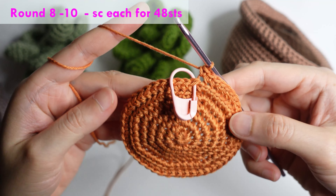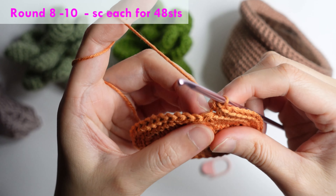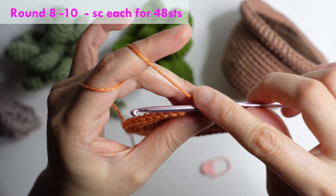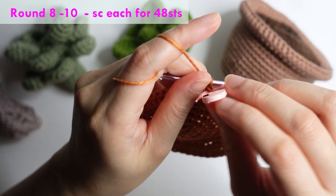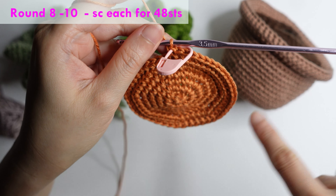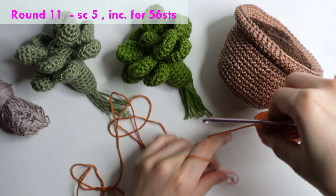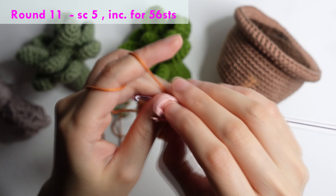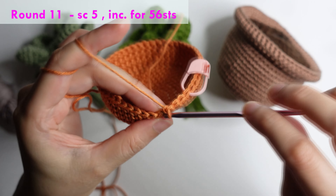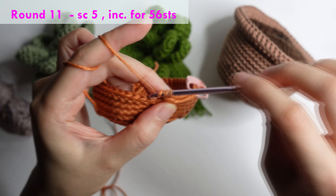For rounds eight, nine, and ten: just do a single crochet each in the normal chain for 48 stitches. For round eleven: single crochet in the next five stitches and increase in the next, repeat around for 56 stitches.